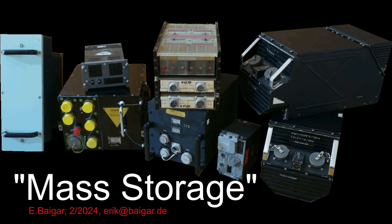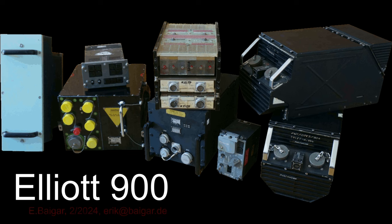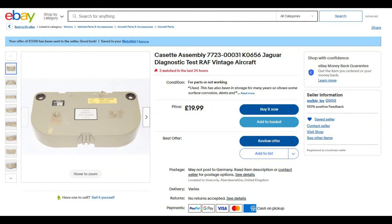Welcome to this new video on mass storage in the 1970s. After having put a lot of efforts into the Elliot 900 series computers, I couldn't resist bidding on the eBay auction which advertised an Elliot Diagnostic Program cassette.